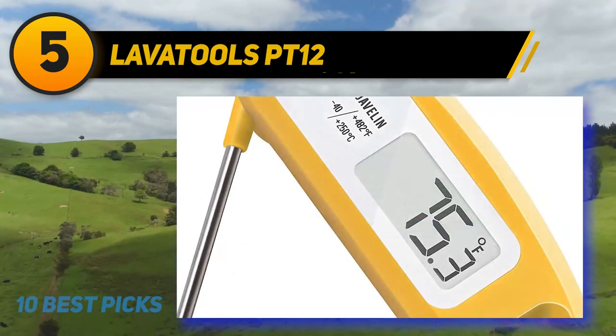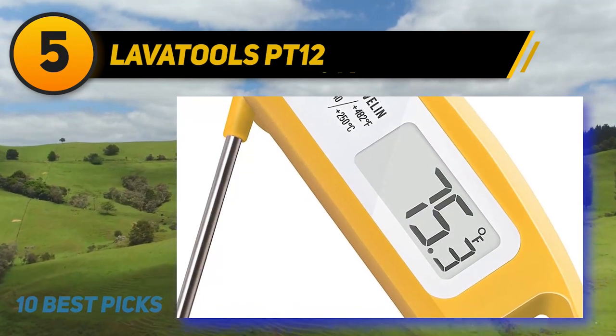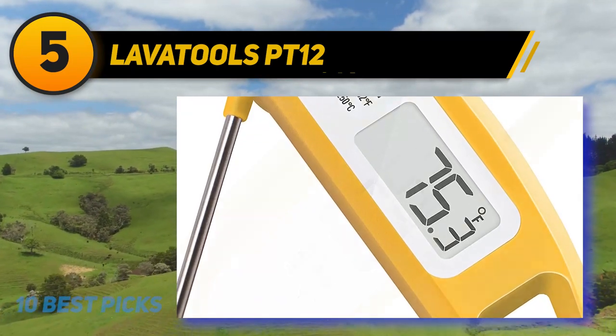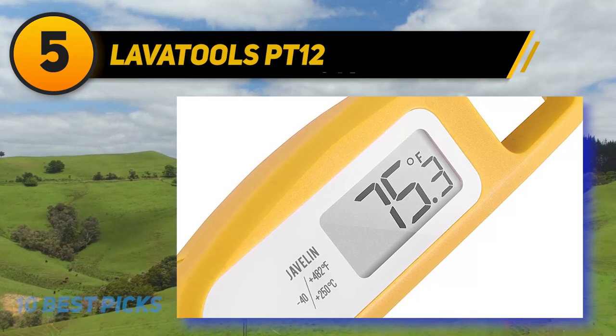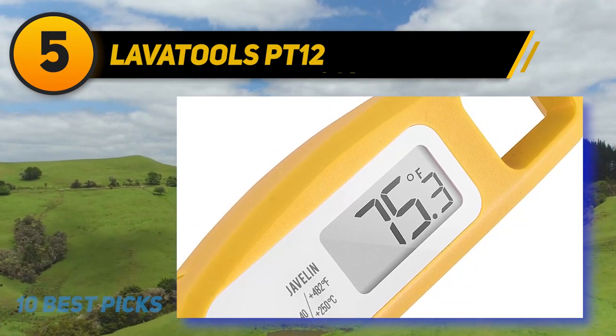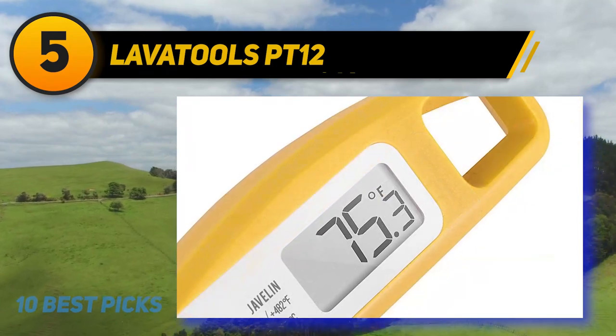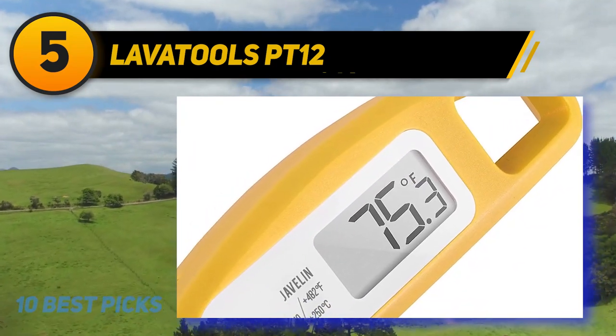3 to 4-second ultra-fast response time with accuracy better than plus or minus 0.9 degrees Fahrenheit. Large, easy-to-read display and IP65 splash-proof construction. Integrated magnet for convenient storage on refrigerators or ovens.